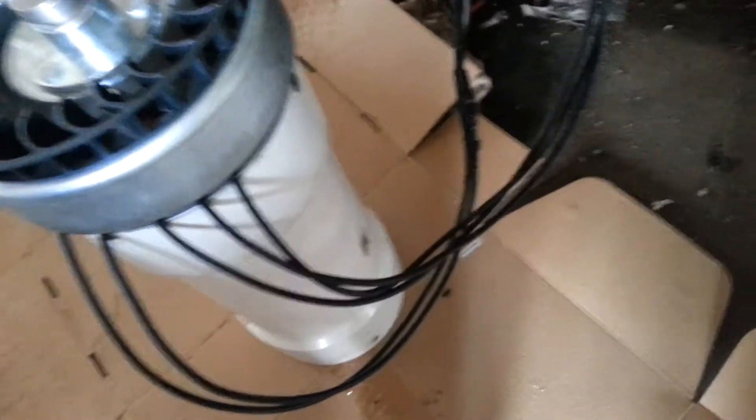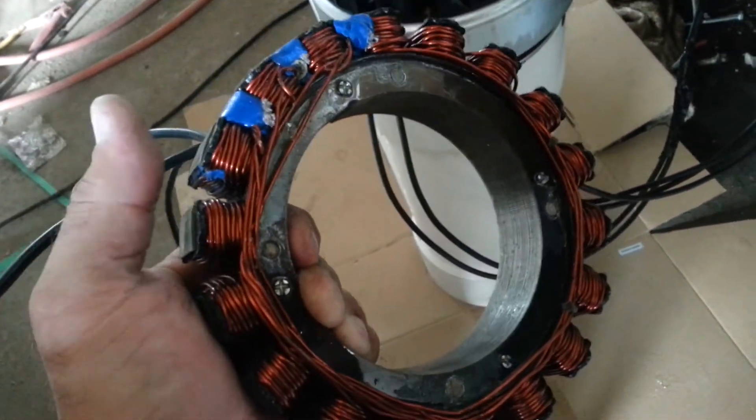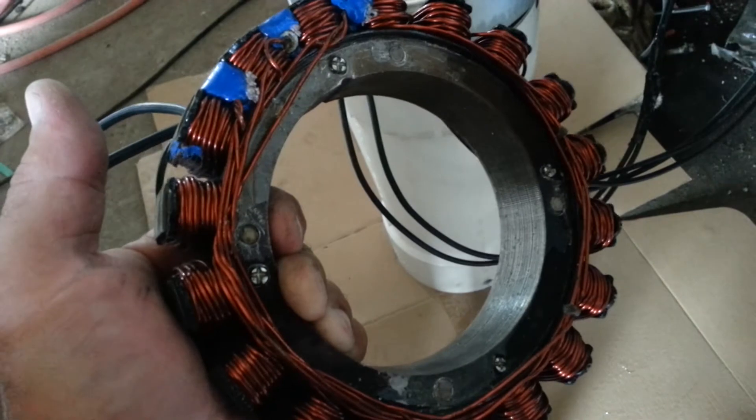I'll send this other stator with it. It's a high amp stator — it's got a lot thicker wire. It just doesn't put out as much voltage, so you can try it if you wanted to use a different configuration.